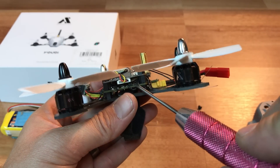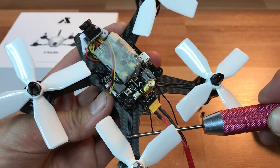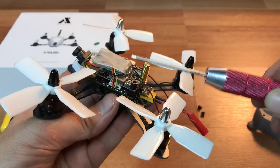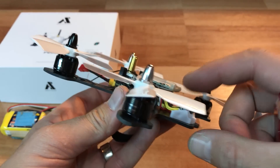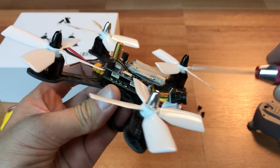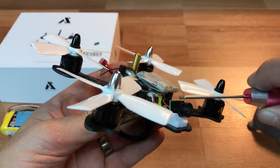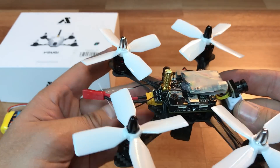It comes with an all-in-one ESC board, which is why you don't see any individual ESCs on the arms — a very nice, compact touch. The camera, however, is just lackluster. It doesn't have a very wide dynamic range going from darks to shadows, but it is something you can replace in the future.